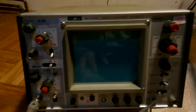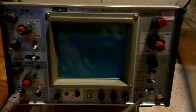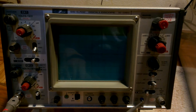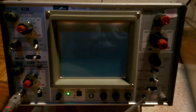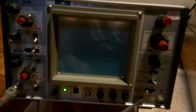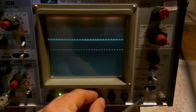Hello everybody. This is my scope I just got today, so it's gonna be a quick walkthrough. It's an Iwatsu SS5702, I got it from eBay, from Germany, because I live nearby. This is a video of how it works and what it's got, and a backup to the EEV blog.